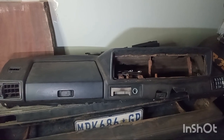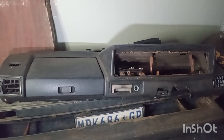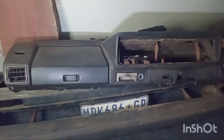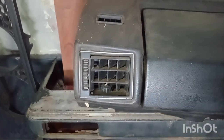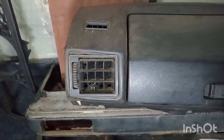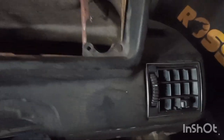Welcome back guys. So today, guess what we are going to do? Another Dash video. The plan for today: I want to take out these air vents — the passenger side and the driver side air vent — without breaking them.